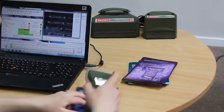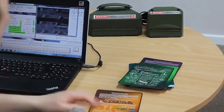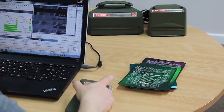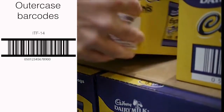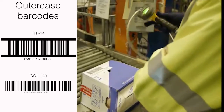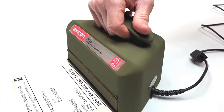The high-speed version automatically captures all the different readings you need to take of the barcode and it can take up to a hundred scans per second. If you need to verify the larger out-of-case barcodes such as ITF14s or GS1128s, then the Axicon 7015 or the high-speed 7025S is needed.